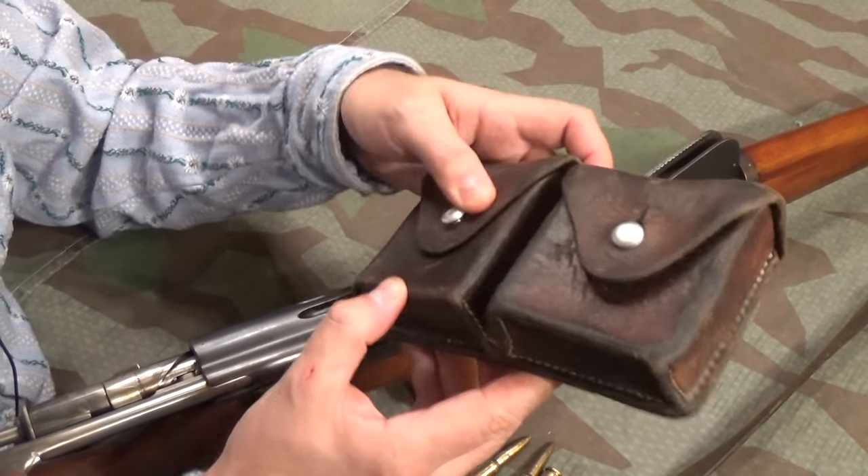It's also worth noting that the wood is serial-numbered to the rifle. If the serial number doesn't match, it's not arsenal-replaced wood — and if they replaced the wood, they renumbered it. There'll also be a similar number in the stock somewhere as well. I hope you enjoyed the video — please like and subscribe, and please consider supporting us on Patreon so we can keep bringing you random old Swiss rifles like this one. Next in this series is the Model 1893 Cavalry Carbine, and I hope to see you again with that one shortly. Bye!